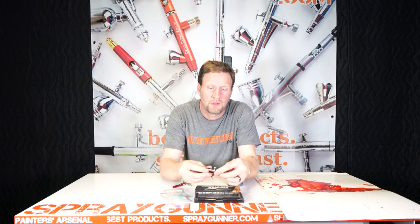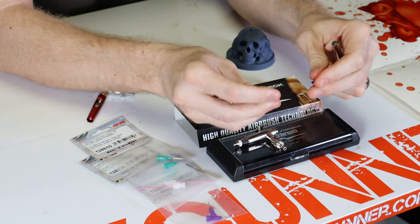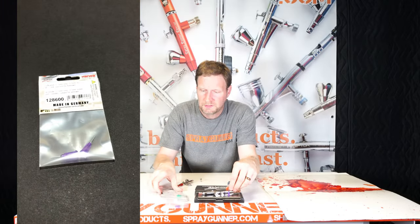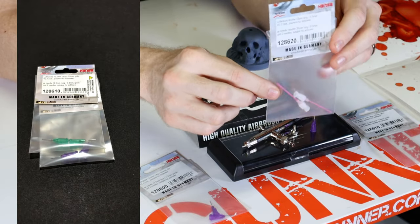It does have a universal tip on the end, but if you remove the handle, you will notice there's also two more pieces inside. Another little bit larger universal tip, as well as a 0.5mm precision tip. Steambeck does also offer two other options for this: a 0.8mm, as well as a 0.5mm, a little bit longer, more flexible tube.